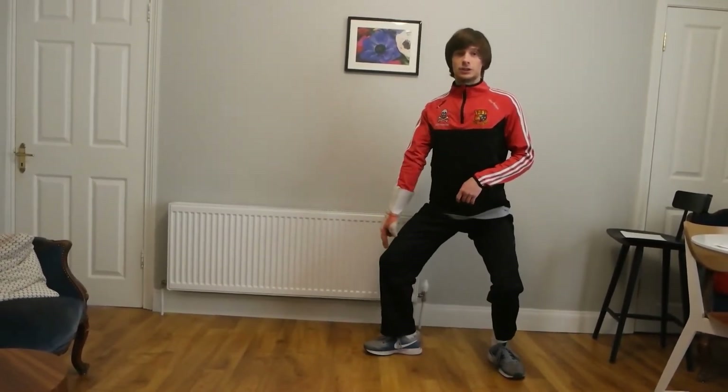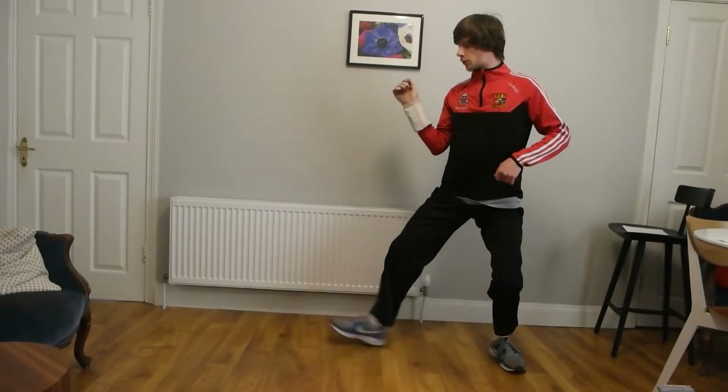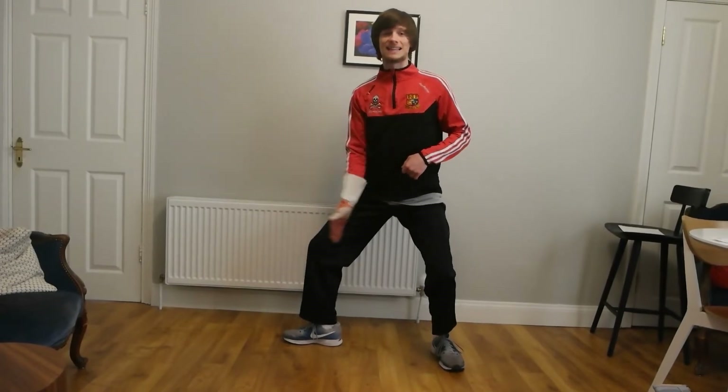The first step is raising your toe — you might be able to see my toe lifting within my shoe. Then I bring my front foot forward. As my front foot lands, my back foot springs forward, almost like there's an elastic band between them.